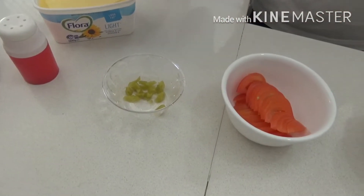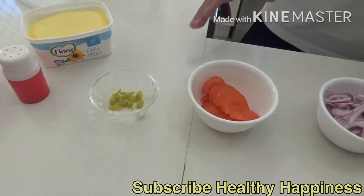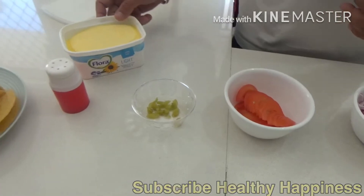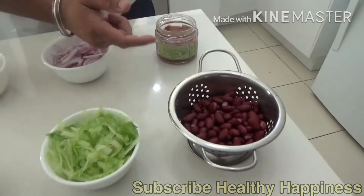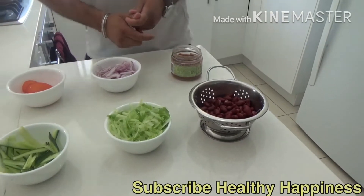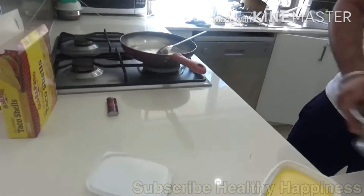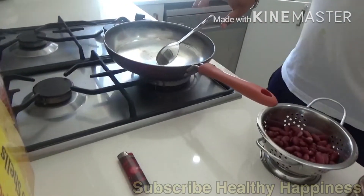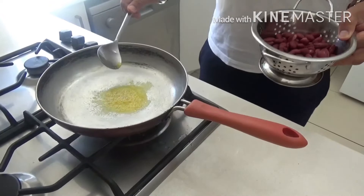We also have green chili to make it a little bit spicy — if you want to avoid it you can definitely skip it. We have got some butter to mix with the kidney beans and salsa. Our pan is ready to use.